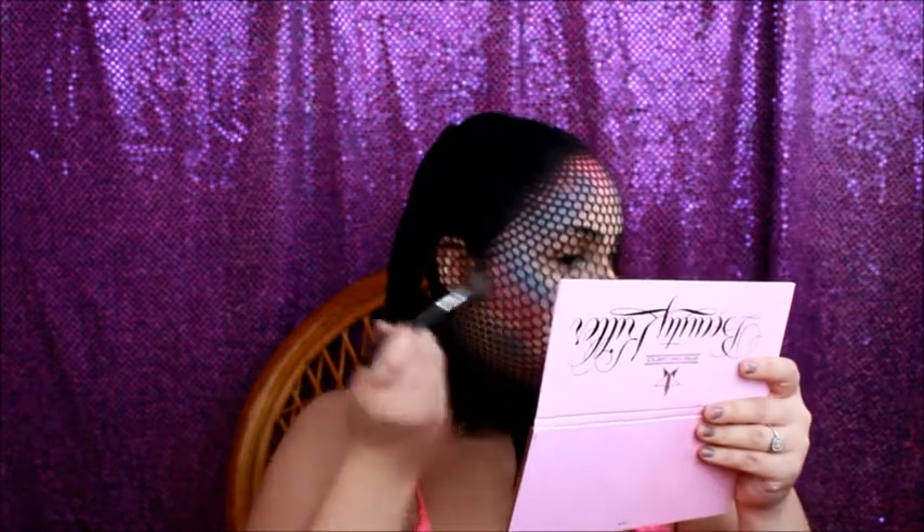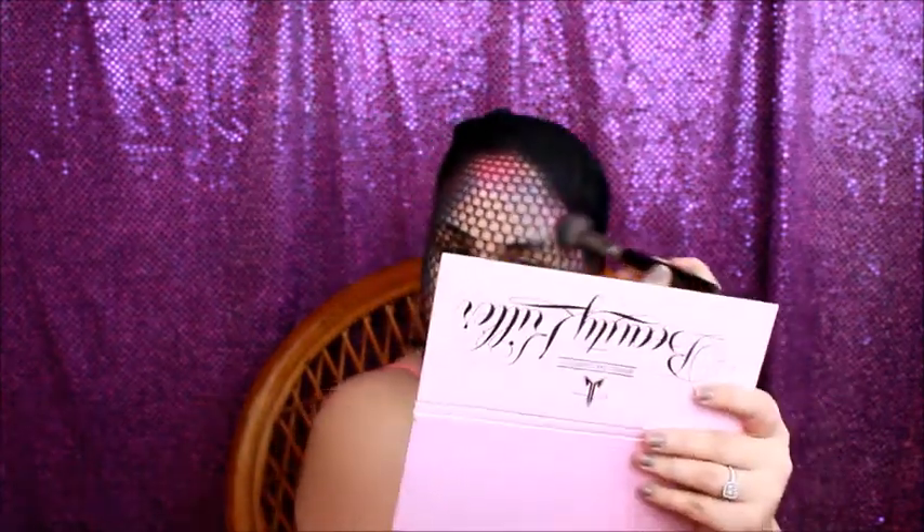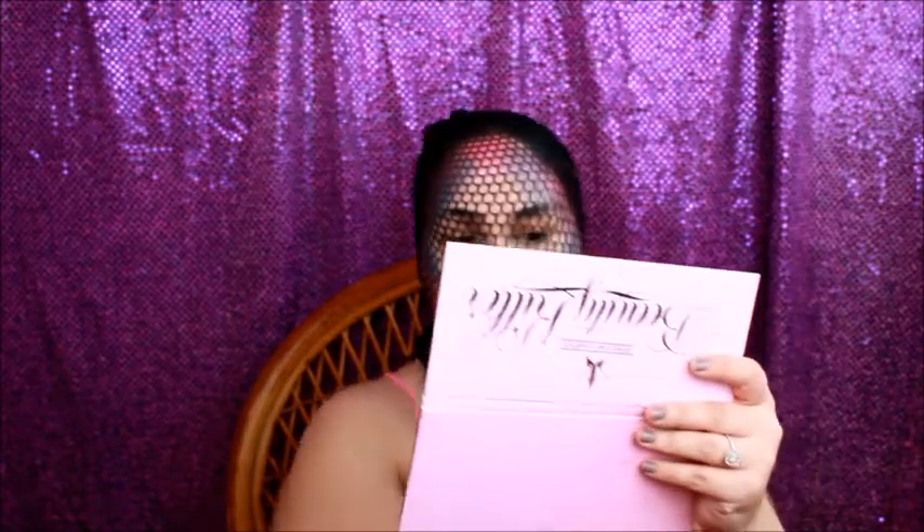I already know that this is going to look so good. I'm taking some Violence, which is the purple color, and start pressing. I took a little bit of Confessions by accident, but it might work good. It's okay if you're kind of really scaly — it just makes it more mermaidy.